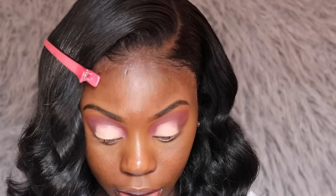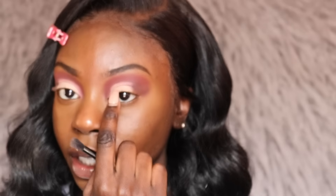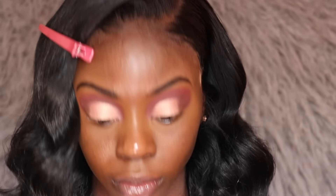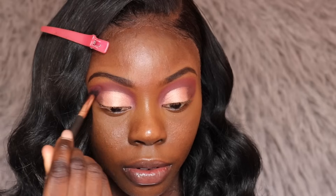I think that looks better. Now I'm going to go into my Anastasia Sultry eyeshadow palette and take Rose Quartz — I'll put that all over my crease. I feel like I need to blend out the transition a little better, so I'm going to take that same crease brush and blend it out, going back and forth until I'm satisfied with how it looks.